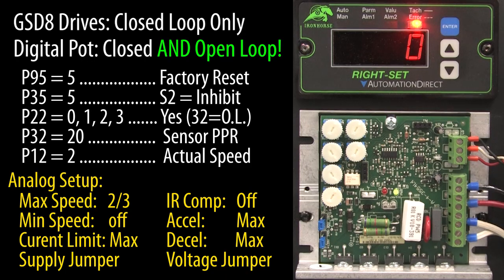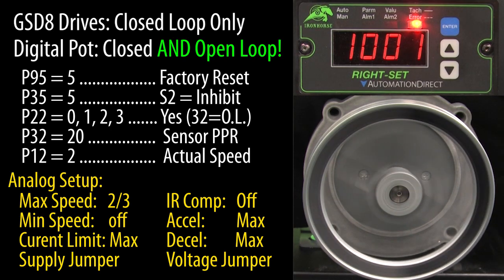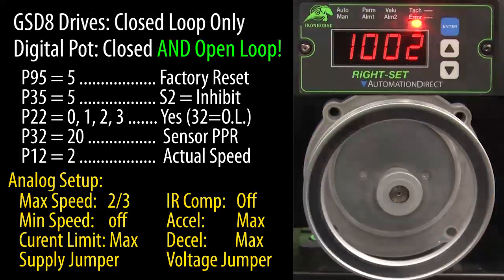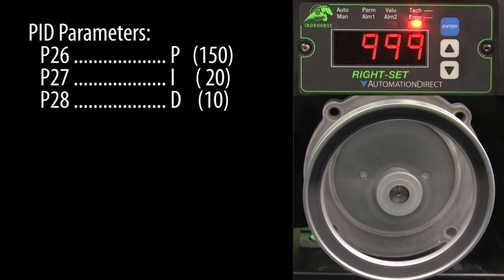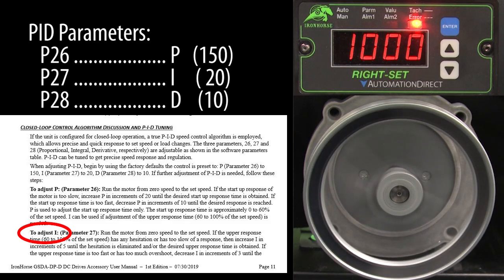Great — we set up the digital potentiometer and the analog drive, let's try it. I'll crank up the speed and sure enough the motor starts spinning. I'll use my handheld tachometer to verify the speed and, yes, it's exactly what it should be. My motor is free spinning with no load, so the default PID parameters work just fine. But if you need to tweak the PID tuning, the manual walks you through how to do that in just a few sentences.